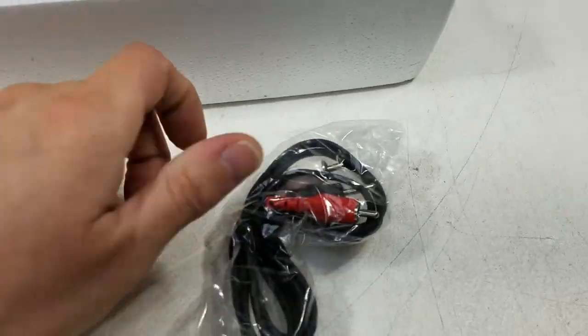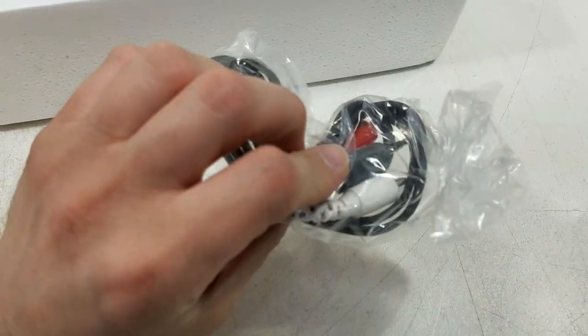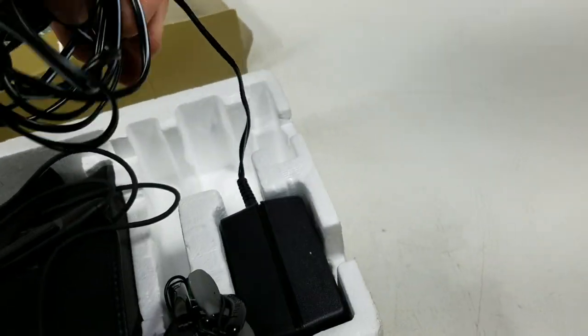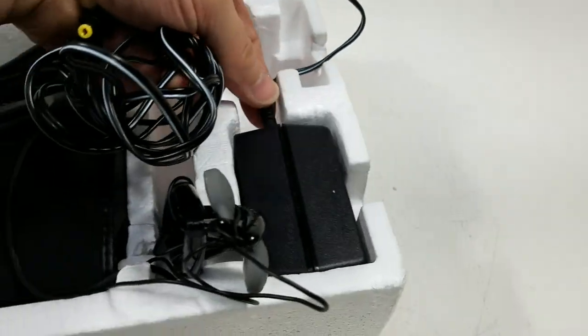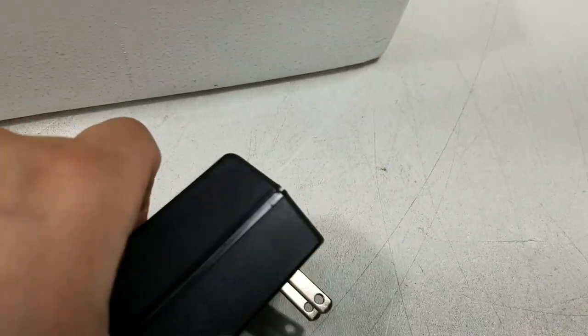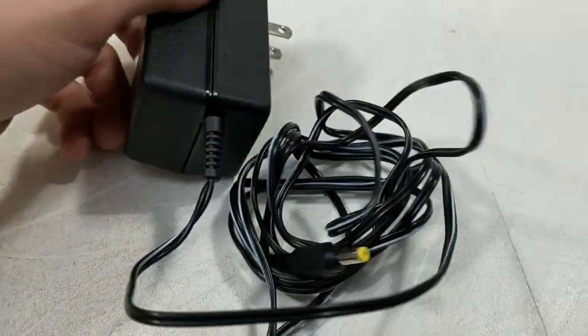First up we have some AV cables, if you want to hook this up to your home theater system. These do not look like they've been used. Followed by the Sony branded 9-volt power supply.